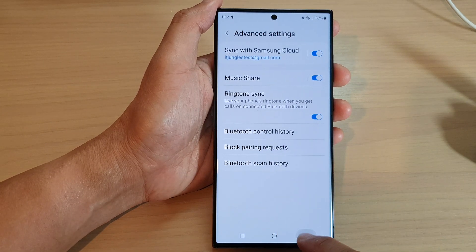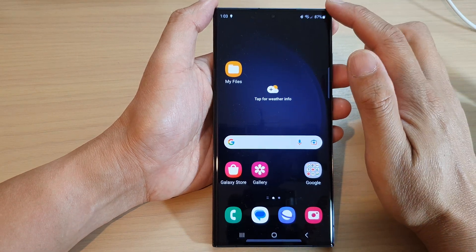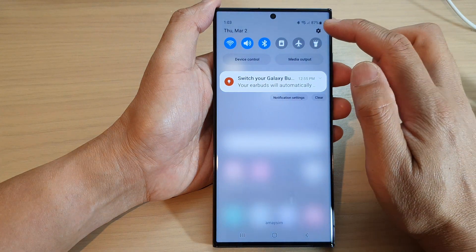First, tap on the home button to go back to the home screen. On the home screen, swipe down at the top and tap on the settings icon.